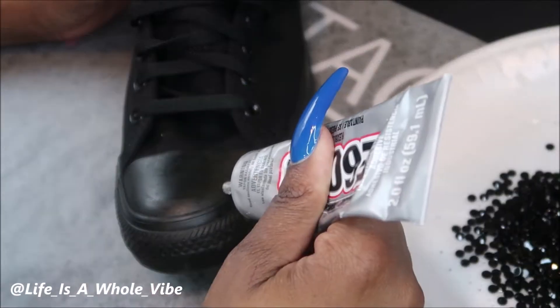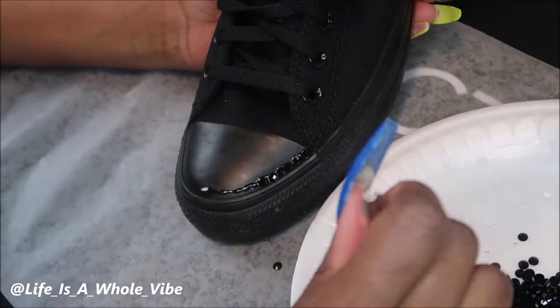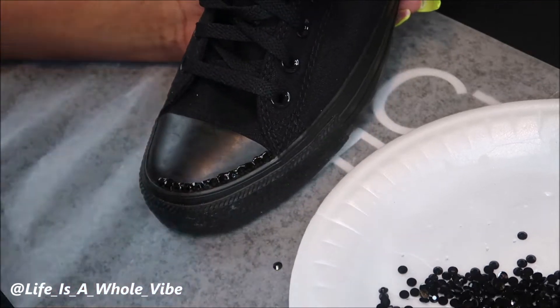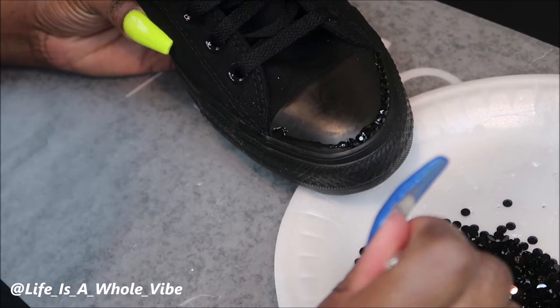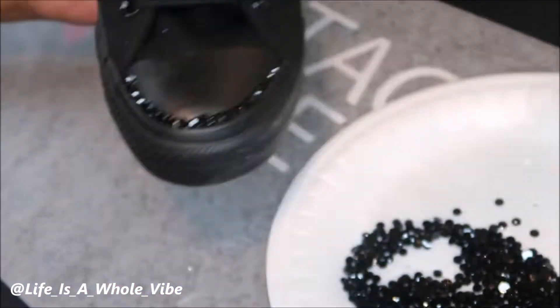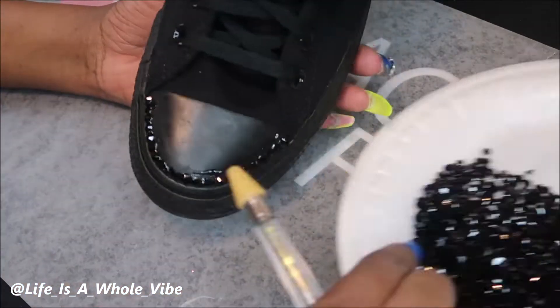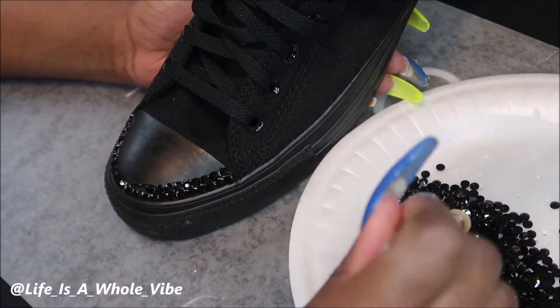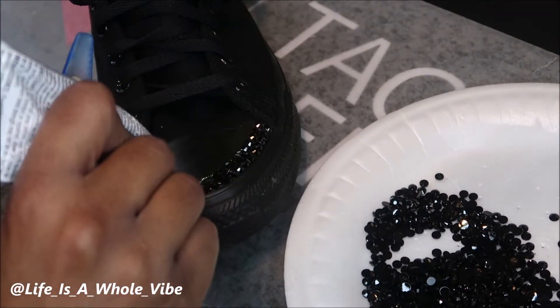I'm adding a little bit of glue to the shoe, going a little bit by bit so the E6000 does not dry out. I like to go line by line against the curve of the toe area of the shoe. If it's more comfortable for you to do a scatter, or do line by line all the way from the very toe to the very back, I've seen it done that way before.